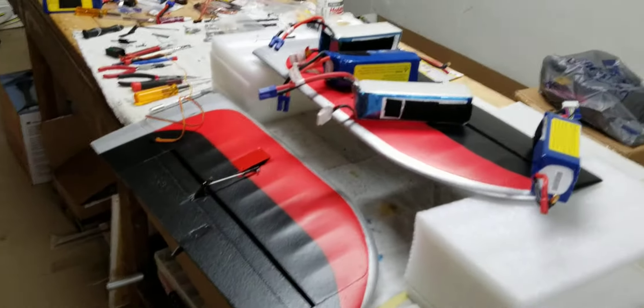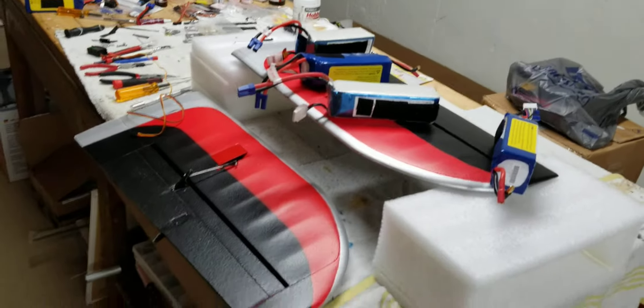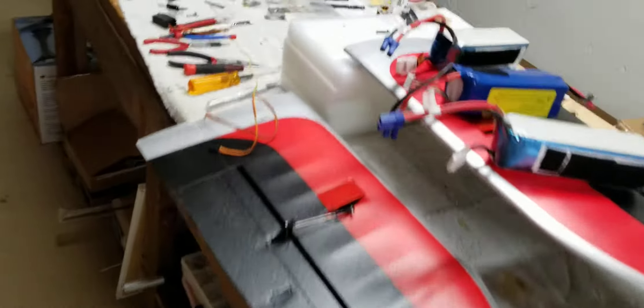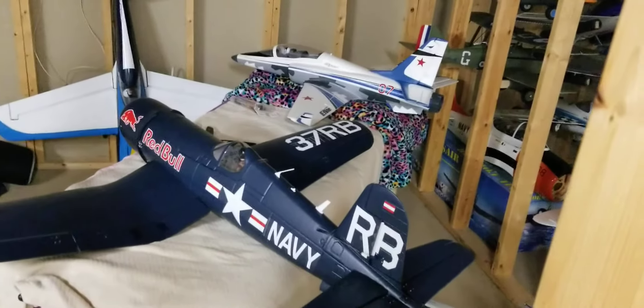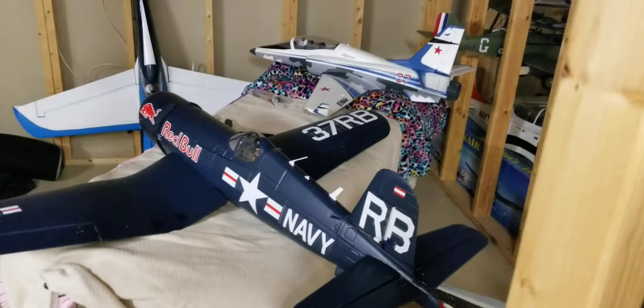Hopefully Sunday I'll have it all ready and we'll do a flight. Let's see what happens. Still need to do a maiden flight on that — that's a Steinbull Corsair. Awesome flying airplane.